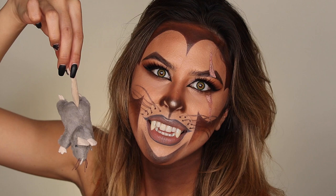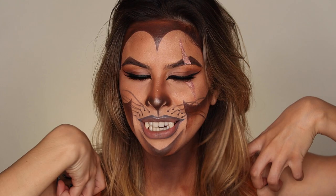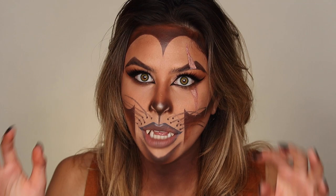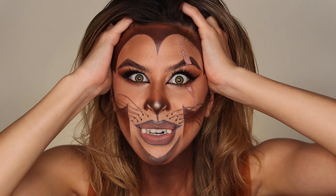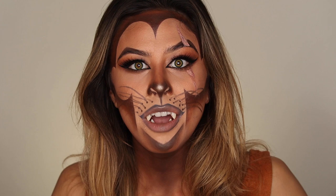Hi friends, welcome back to my show tonight. Today I'm so excited because I have this Disney Scar Halloween tutorial for y'all. I love Disney so I'm really excited for this one particularly. I sound really weird right now — it's just because these things are so hard to speak in, but they look really cool with this look so I didn't want to take them off. Without further ado, make sure you give this video a big thumbs up, subscribe to my channel, and turn on your notification bells so we can hop right in.